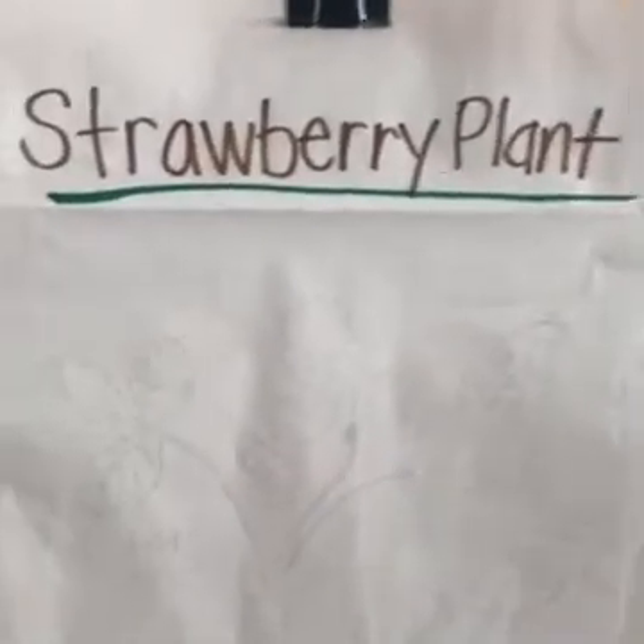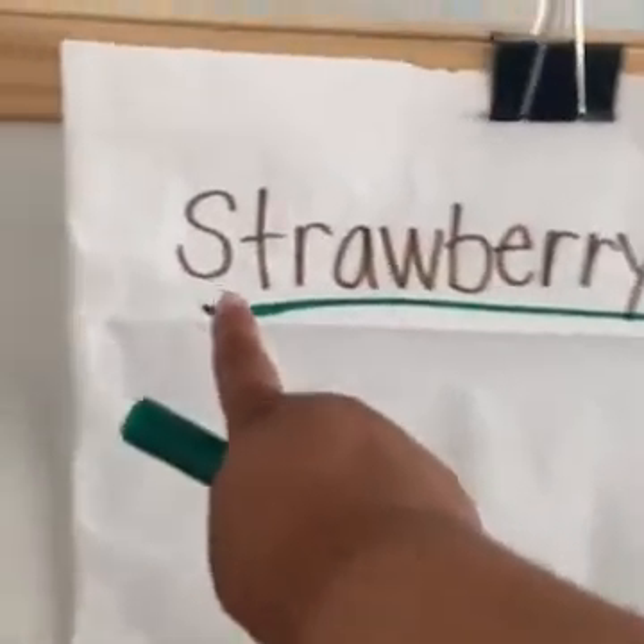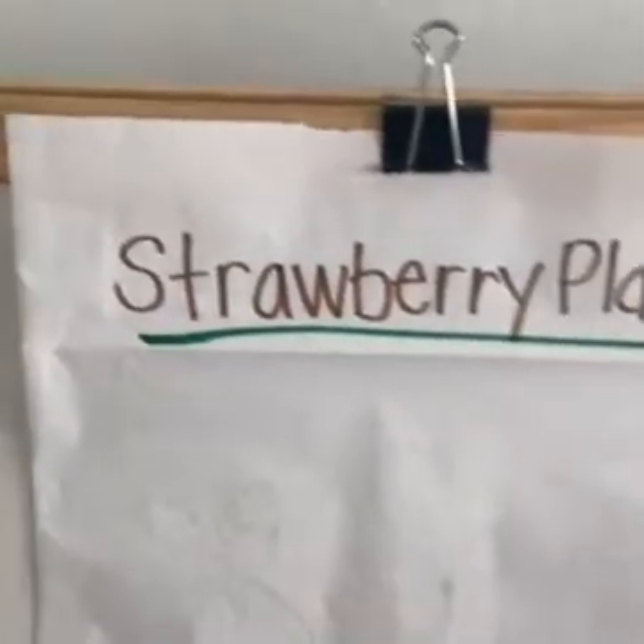The first letter in the word strawberry is S — it's just the letter S, and it makes the sound S.